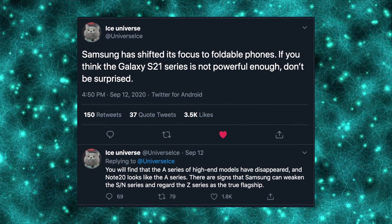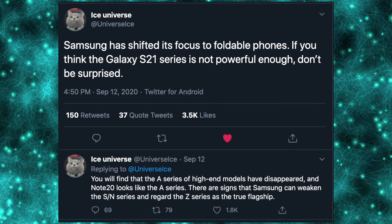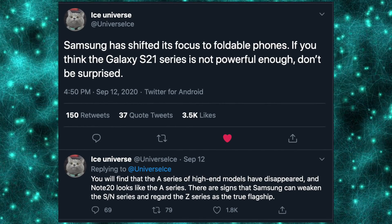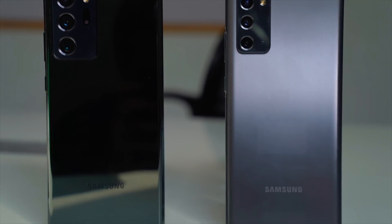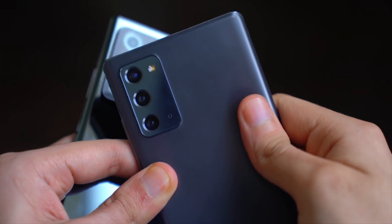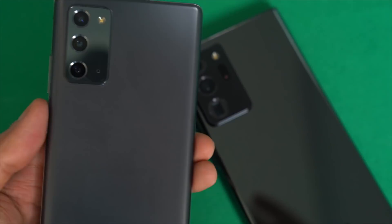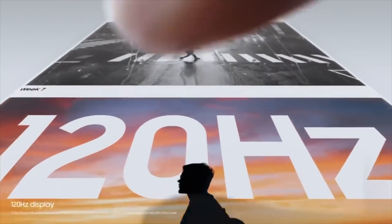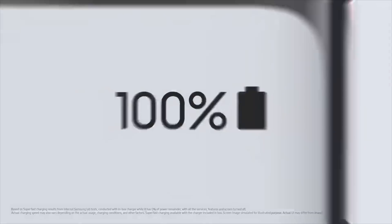Ice Universe even said that Samsung might deliberately make the Galaxy S and Note series weaker in order to push more Galaxy Fold sales, which is actually insane. His theory is not wrong, because the standard Note 20, if you look at it, is more like a Galaxy A series phone. Maybe Samsung might implement cheaper material on the standard S21 and have more premium material on the S21 Ultra and foldable devices. That is just a pure guess — we don't know Samsung's ultimate decision, but one thing I do know is that a major shift is coming next year.